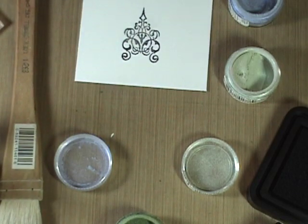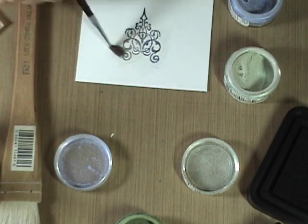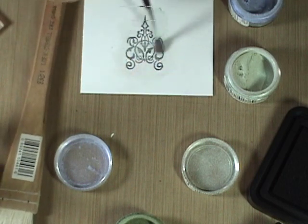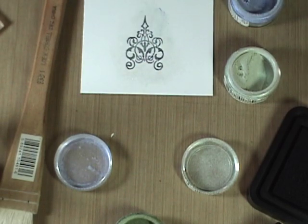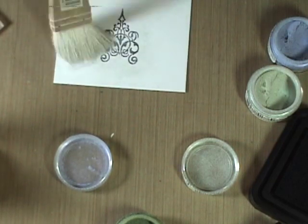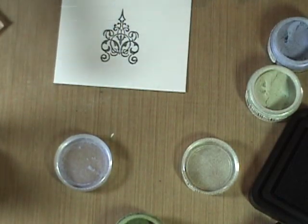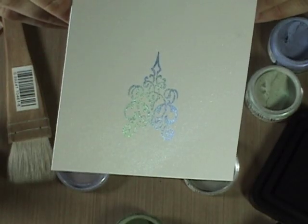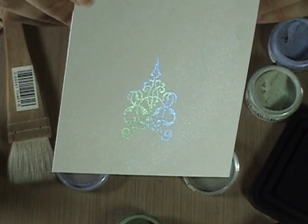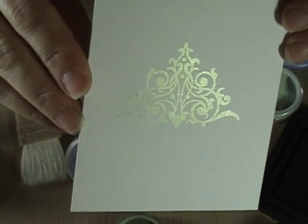I'm just going to start brushing it over, and you get a really bright, very shimmery color over that black. Another thing you can do is use Versamark or the Clear Perfect Medium and stamp it onto black cardstock, and use your interference colors. Because if you are stamping on black cardstock and you use the regular colors, they're not going to show up as well. So you can really see the shine and it really stands out. This was our clear with the regular Perfect Pearls.